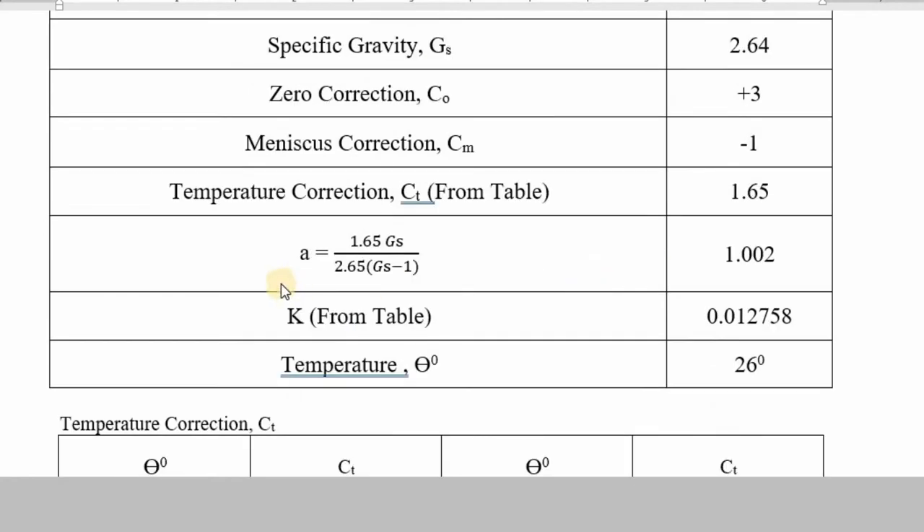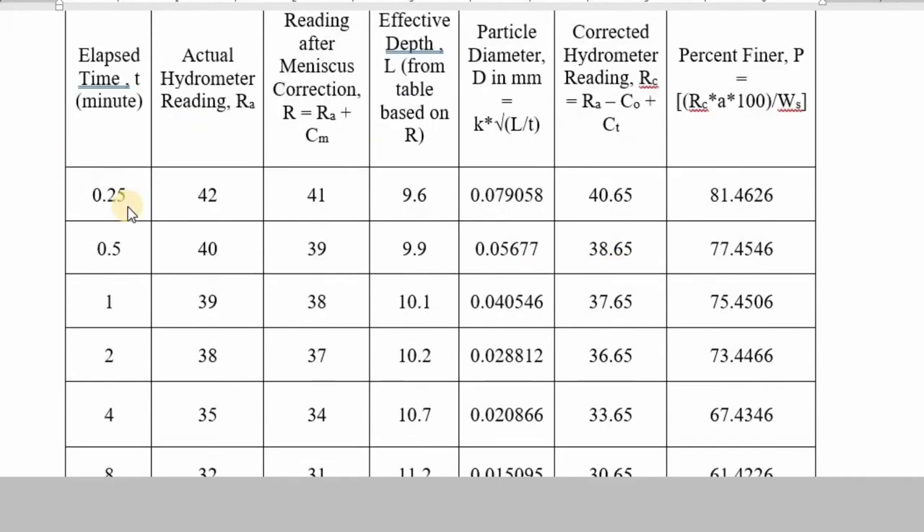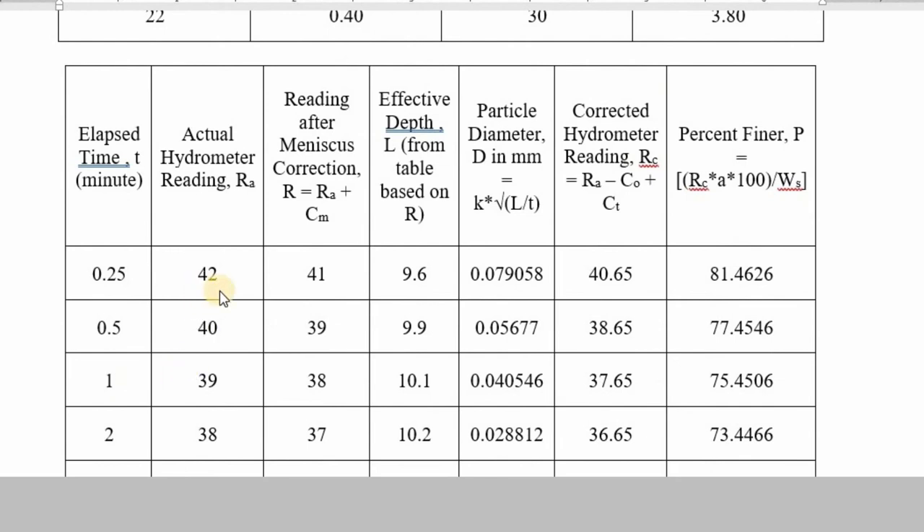You have to find the coefficient 'a', where a = 1.65 × gs / (2.65 × (gs − 1)), giving a = 1.002. From a table, you also find another coefficient k — in your exam it will be provided in the question paper. The value of k corresponds to the temperature of 26°C. The main time table shows readings doubling from 0.25 minutes to 0.5 minutes, 1 minute, 2 minutes, 4 minutes, 15 minutes, and so on.